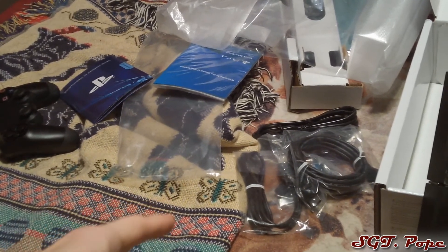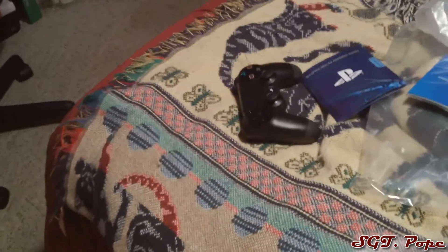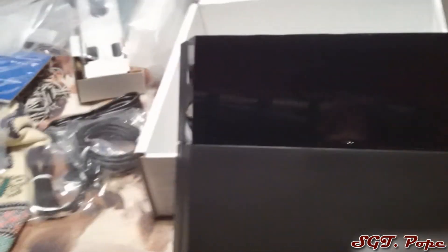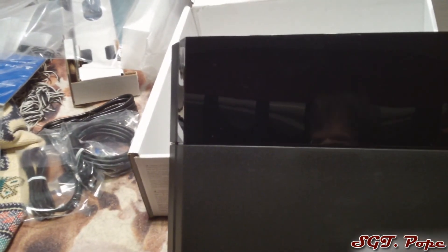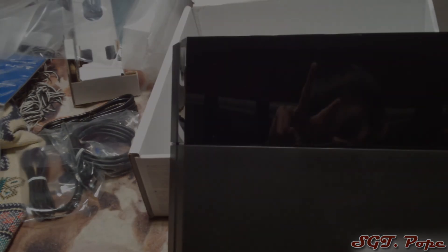Quick recap of what's in the box: HDMI cable, plug-in cable for the controller, power cable, and the controller itself. Pretty cool stuff. Thanks for stopping by and checking out this video — if you want to drop a like, go for it. See you guys around, peace out.